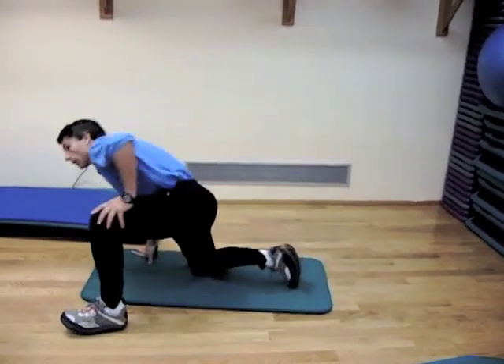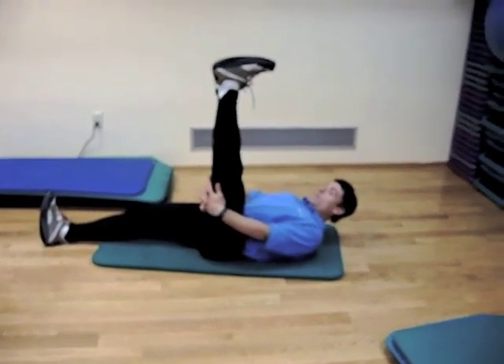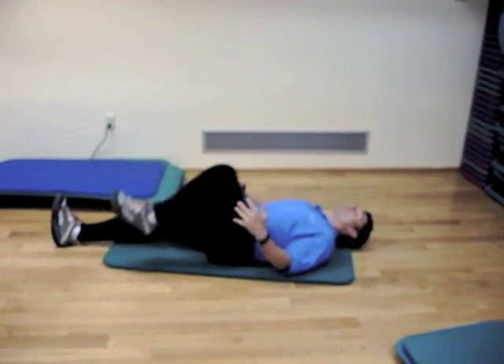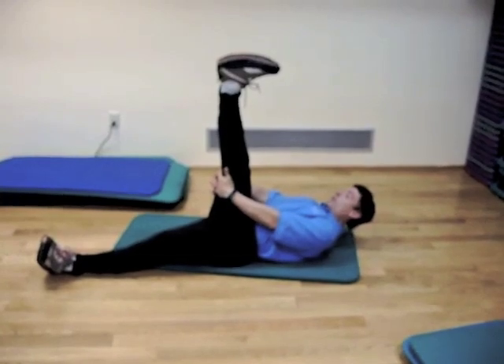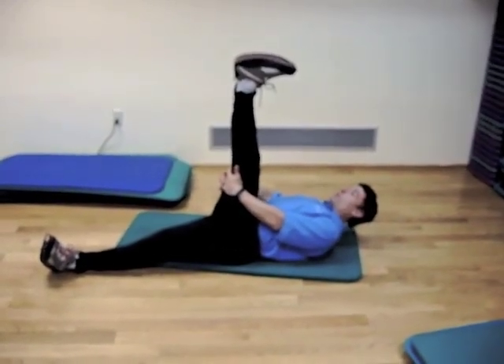Your hamstrings are also important — tight hamstrings can pull on your back and cause back pain. So just a basic hamstring stretch, holding for approximately 30 seconds. Place your hands behind the knees and when you feel a light stretch in the hamstrings, just hold it. As you continue the stretch, you can pull a little bit more aggressively.